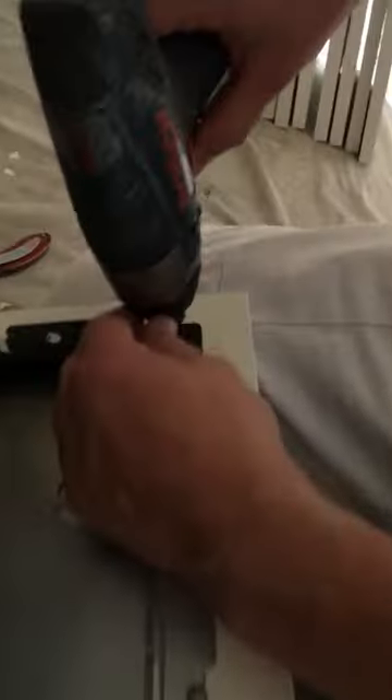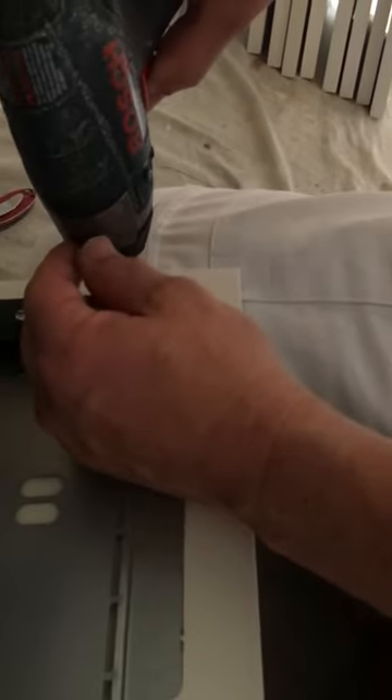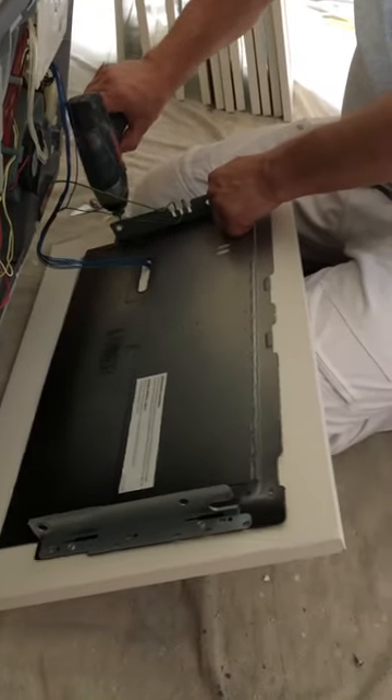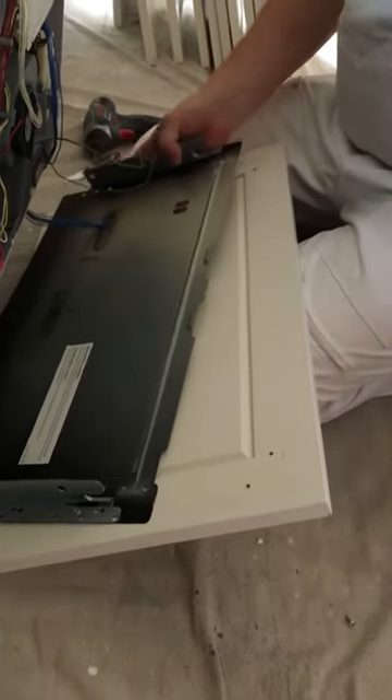Now you're going to unscrew it. Now that's loose.